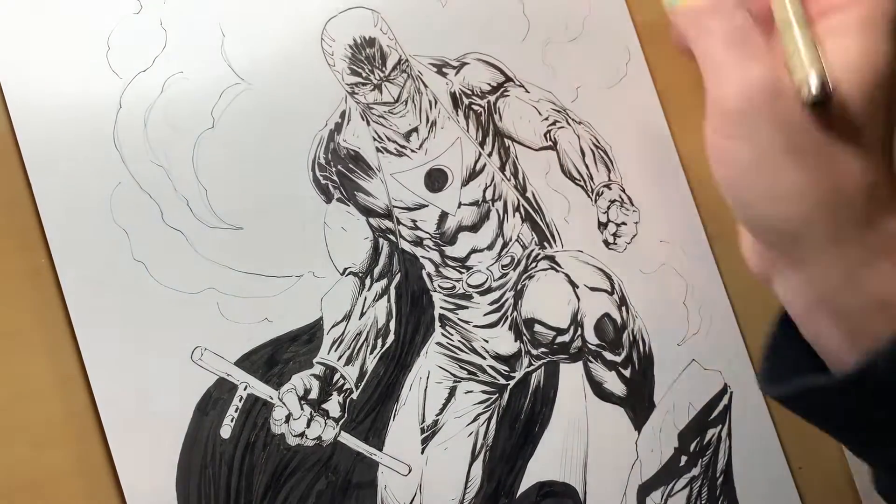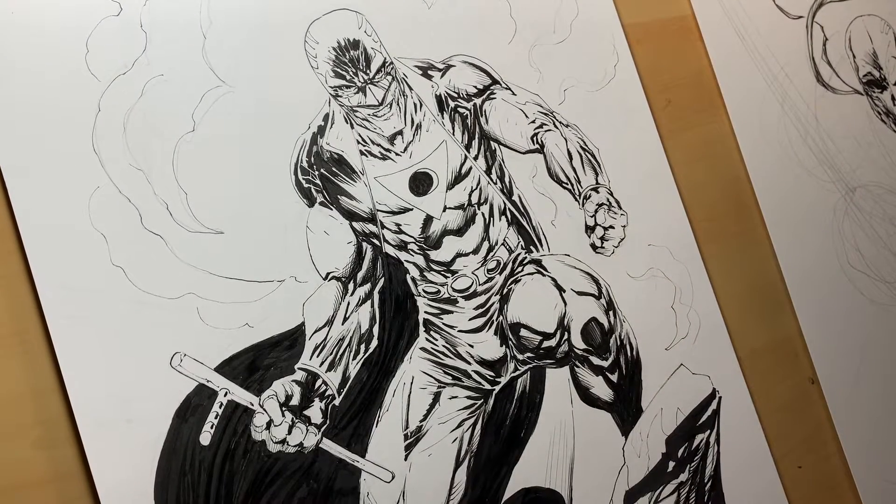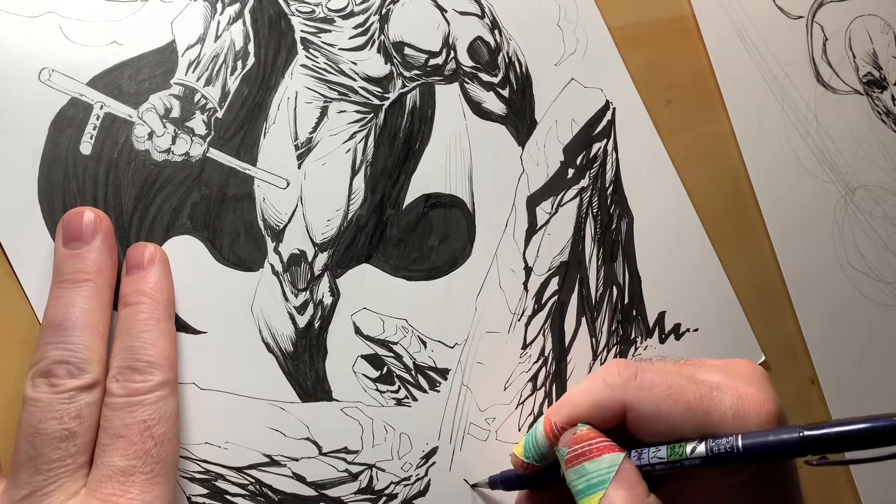Just drawing in some wispy smoke. And I should sign it somewhere — maybe I'll sign it down here in this rock. I like to sign it big. I'll sign it right there on this rock.